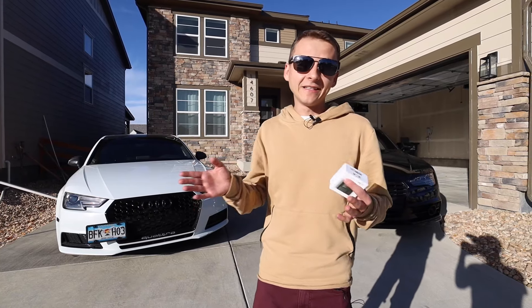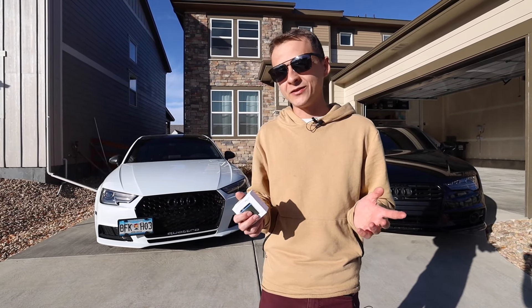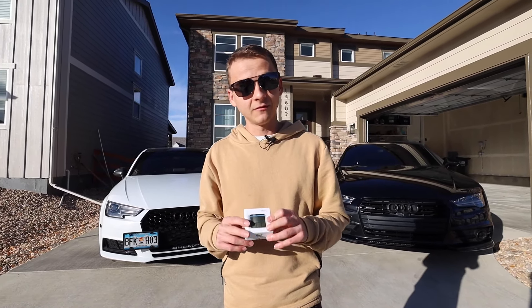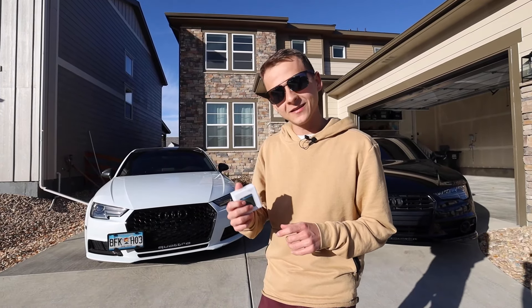After that, the service interval light was still on, and you can't reset it using the MMI system. This device right here came to the rescue — I was able to reset it. Very awesome device. I want to walk you guys through some of the cool features that it has.